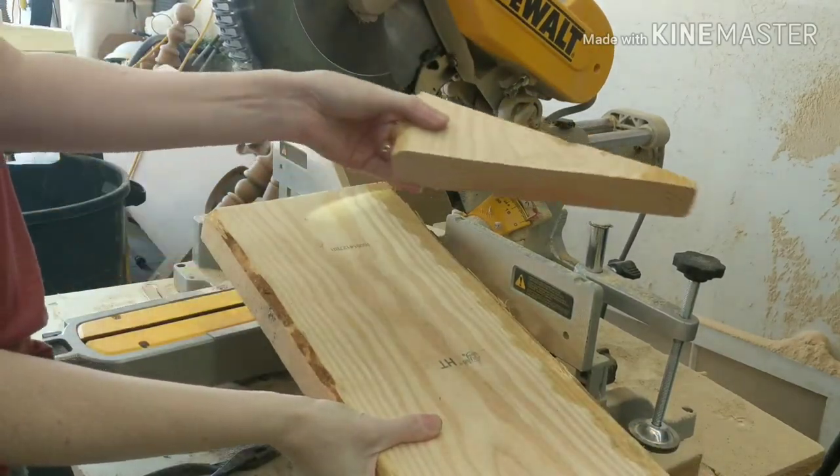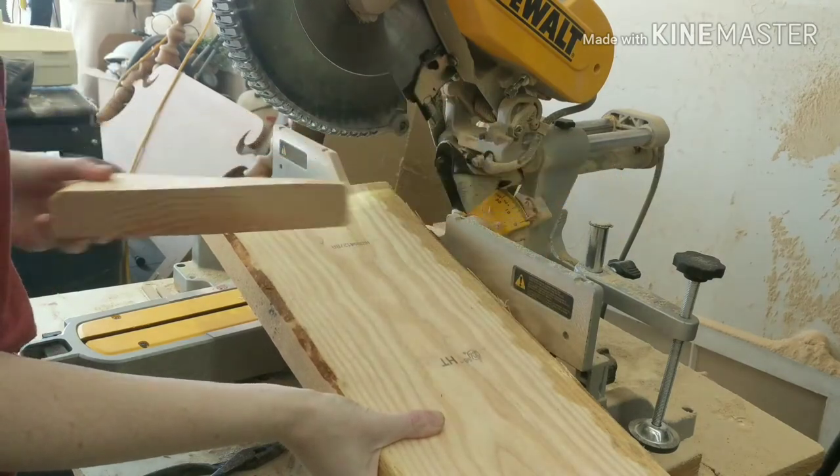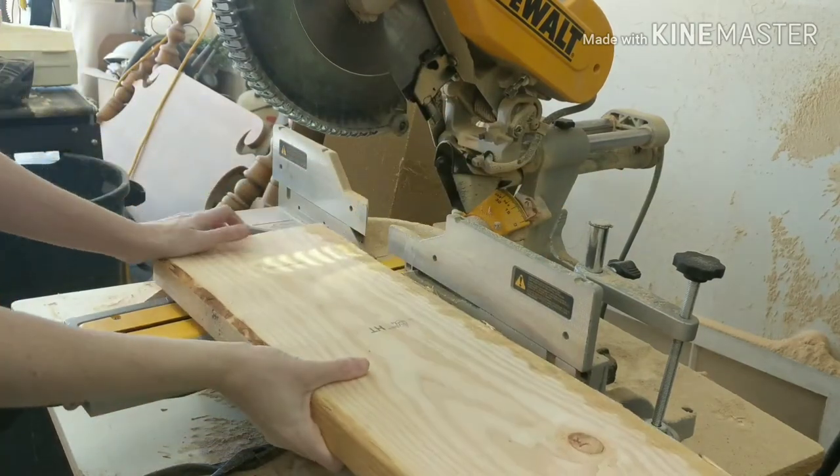This is just a scrap piece that I had and I kind of felt like the roughness gave it more character.